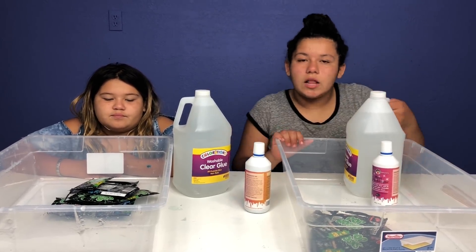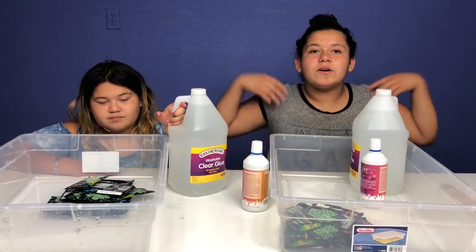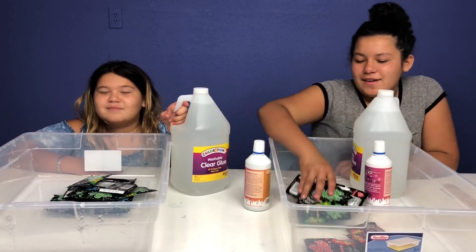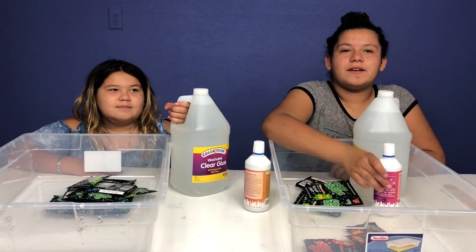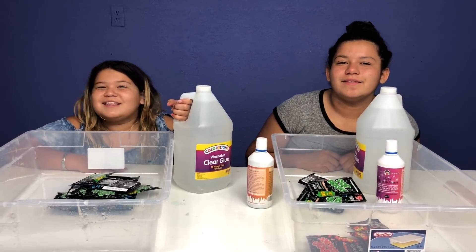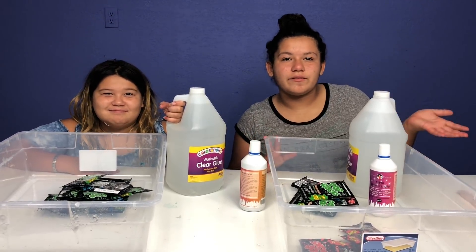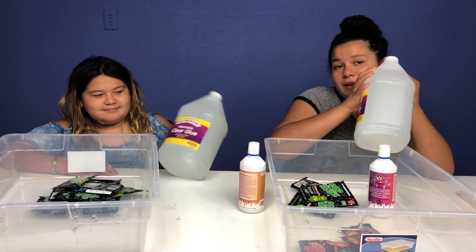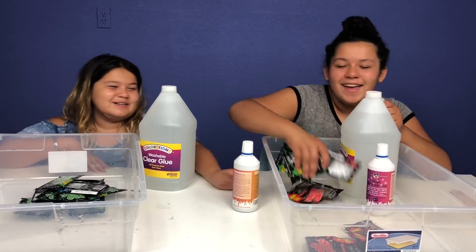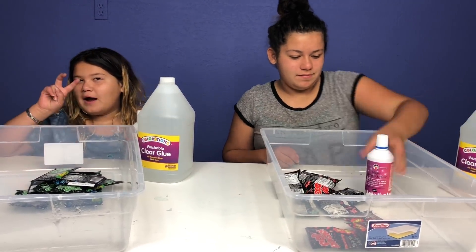We're using Crayola gallon of blue glue because we couldn't find any Elmer's. Elmer's, what's going on? You need to hook us up with some glue because we're running out. We also have some already-made pop rocks because we ran out of time — we just haven't gotten to the store yet. We're running out of everything today. So the ingredients we have today are a gallon of Crayola glue, borax, and pop rocks.